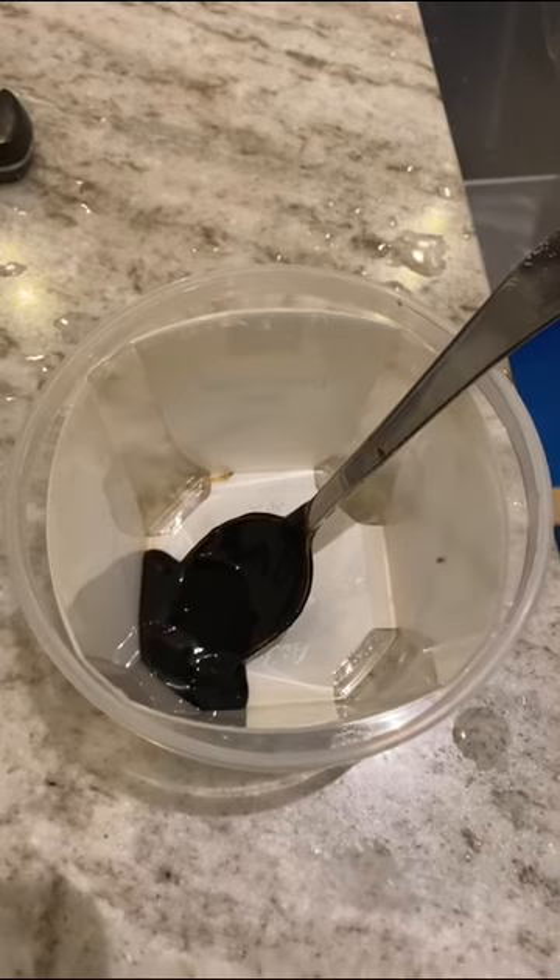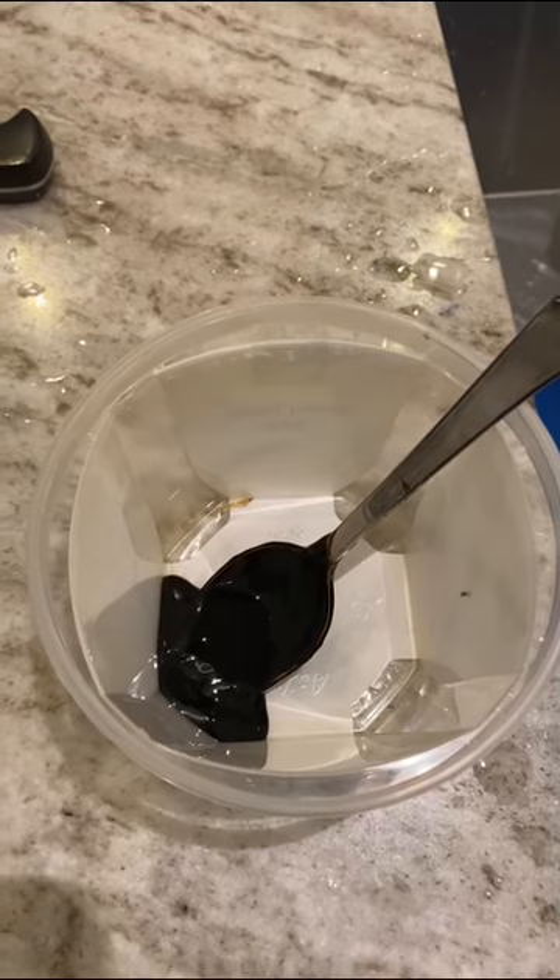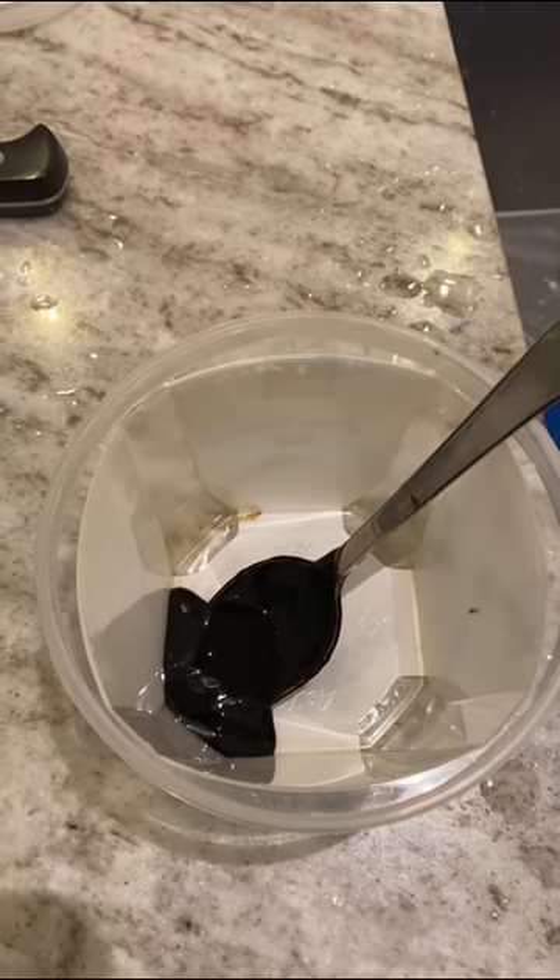Today we're gonna make some sambar and some rasam and maybe some interesting vegetable curry. We start off with making the tamarind paste for the sambar. Here's the tamarind paste, and we're gonna combine it with some water.